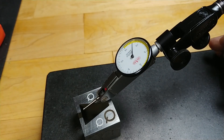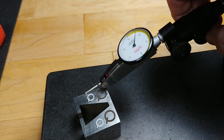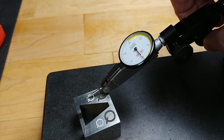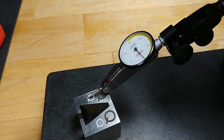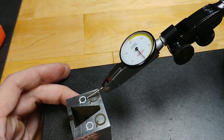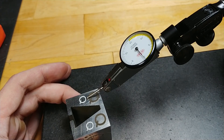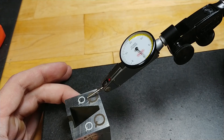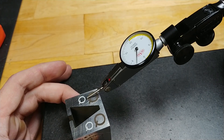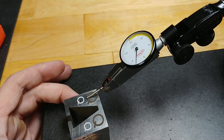Let's run this indicator across the Q and see how deep we actually got. Sort of set that near zero. So we initially have a little bit of a ridge right there at the edge of the Q. And once we get in there, we're down about a thousandth and a half.